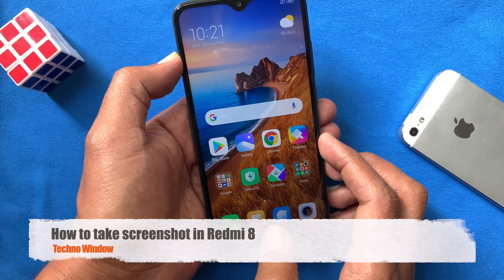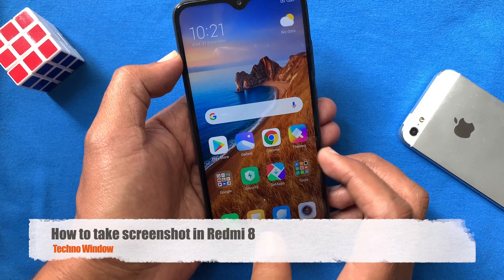Hi viewer. Today I want to show you how to take a screenshot in Redmi 8. Let's have a look.